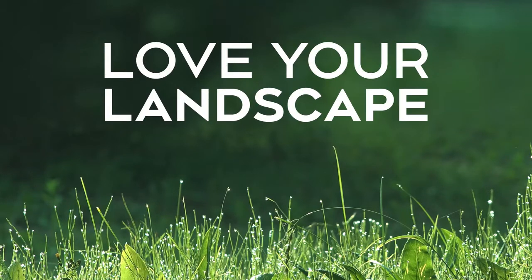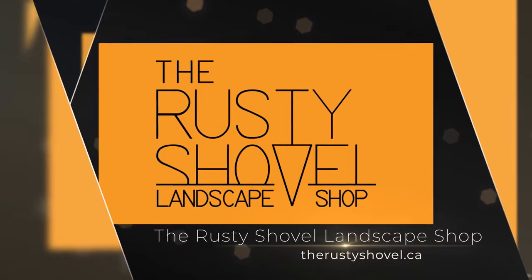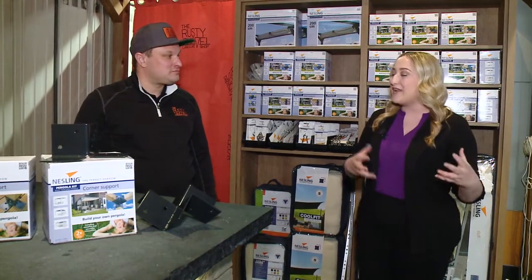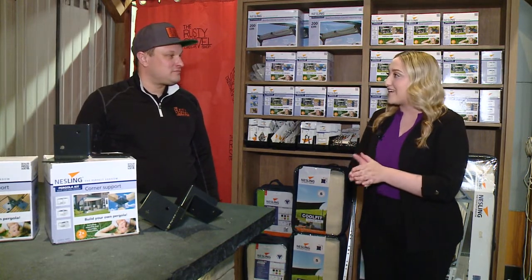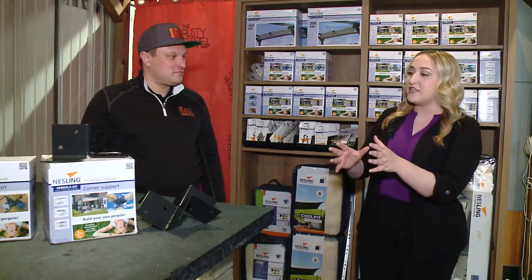Good morning. We are back at the Rusty Shovel today and although we are just over a month into spring, there's still tons of time left to start your landscaping projects and the team here can help you out. Today, Sean, what we're going to be talking about is shade and privacy as that weather gets really warm. We're crawling towards summer. We're going to be talking about how people can actually make their own pergolas. Lots of steps involved here — why don't you tell us about some of the products you have that can help?